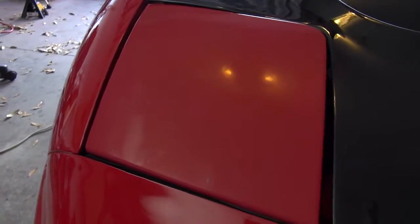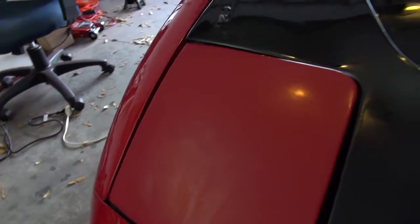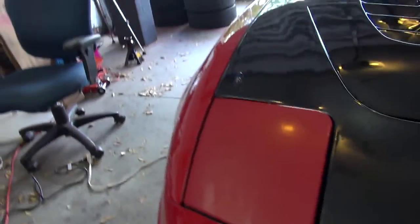Over here, barely anything. You can see it's just dead paint — it's all oxidized. It's just 20, 25, 26 years of neglect, pretty much is what that is.